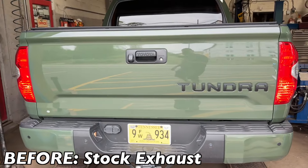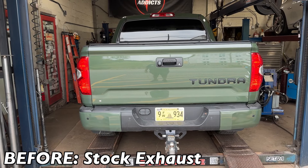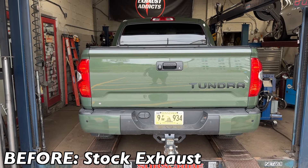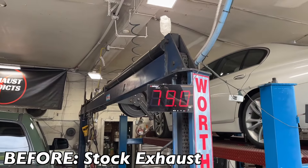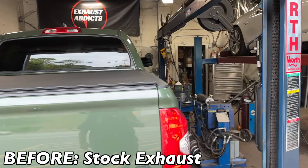That's what it sounds like before, guys. Here's the sound decibels on before — right at 92 at peak.